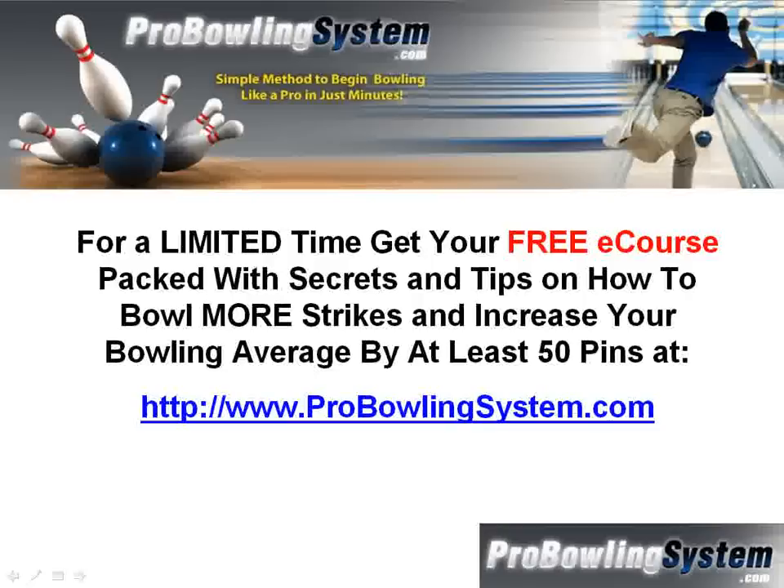Trust me, bowling is a lot more fun when you start bowling strike after strike, beating your friends, winning in the leagues. Bowling is a ton of fun. You just really need to get down, learn the bowling form, learn certain methods. This is stuff that a lot of people are too lazy to learn and they don't care, but their scores reflect it. If your friends are bowling 100 to 150, that's because they don't know the right form. If you learn the form and how to bowl the right way, you're going to bowl a lot higher. Get the free tips, get the free secrets — go to www.ProBowlingSystem.com. Thanks a lot, have a great day.